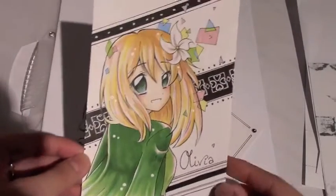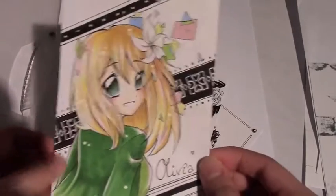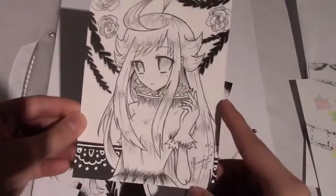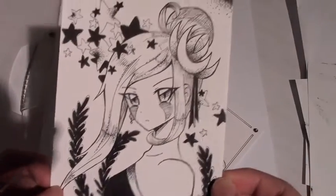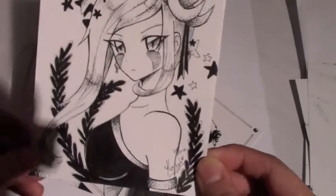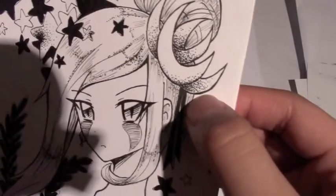I drew Olivia - this is a friend's OC and the main character for her manga, and I'm really excited for that. And then there's this character - you know who she is if you follow the story of Magical Shoujo. This is Delaria, and I really like this one. This is when I finally improved on my stippling.